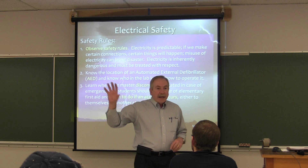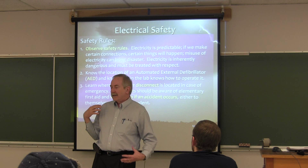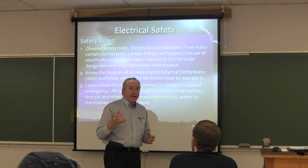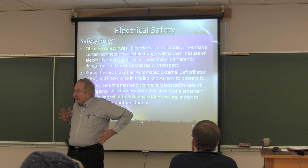The AEDs we have use vocal commands. We turn it on and it will say 'prepare pads,' 'place pads on victim,' — it will be talking to us. But I have to let all of you know: ladies, we're going to have to do that. If you have a brassiere on, we're going to have to get it out of the way so we can get the charges on there. It's just something we're going to have to do.